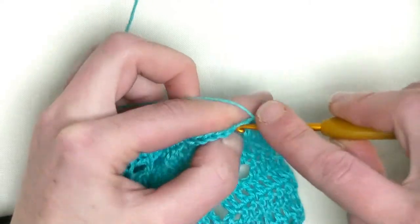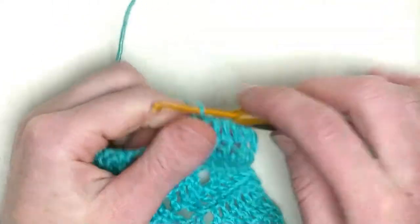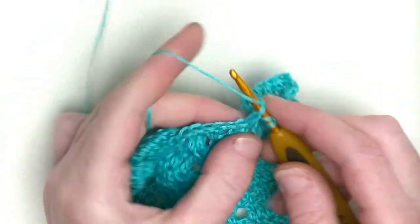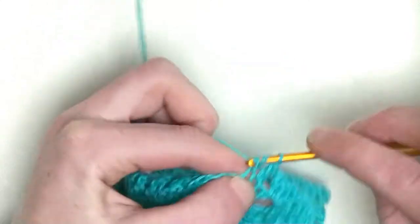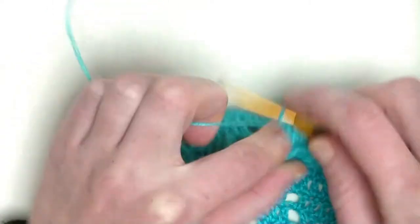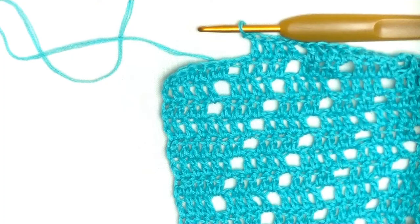This is number four, number five, and number six in the chain one space. Continue with this row, picking up the stitches as they come: four doubles, chain one, four doubles, chain one, and so on. In the last stitch, make two double crochets, turn your work, and in the first two double crochets continue with the pattern. You'll see me back at the straight edge again.